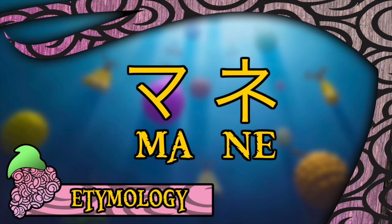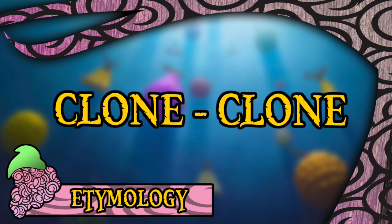The name of this fruit was conjured very simply, as Mane is the Japanese word for mimicry or imitation. Continuing the trend of incredible simplicity, there is also a uniform translation that exists across Viz, Funimation, and 4Kids, who have labelled it as the Clone Clone Fruit.